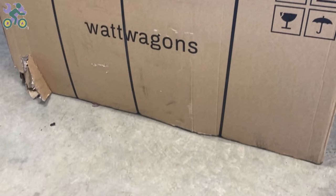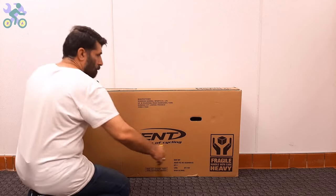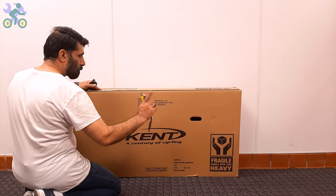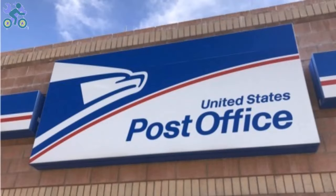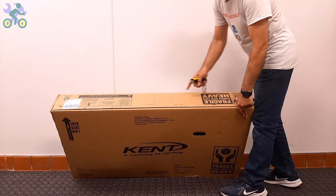If the box appears to be damaged when opening it, make sure the bike parts are not damaged in that area. Avoid tearing the box completely when removing the bike, because the bike may have been damaged during shipping and you may need the box for the return process. Before returning the product, you can contact manufacturer customer service and ask them to send you a damaged part free of charge. Note that eBay and Amazon typically allow 30 days to return the product.